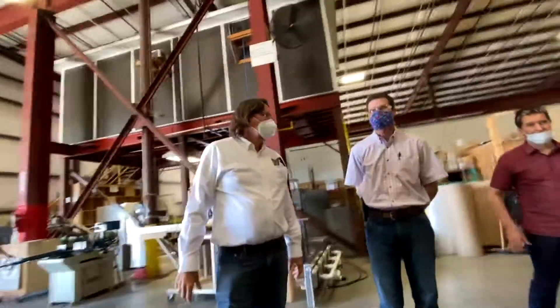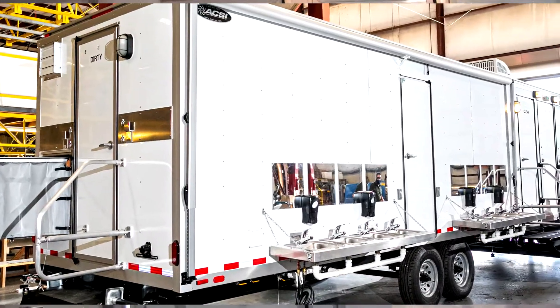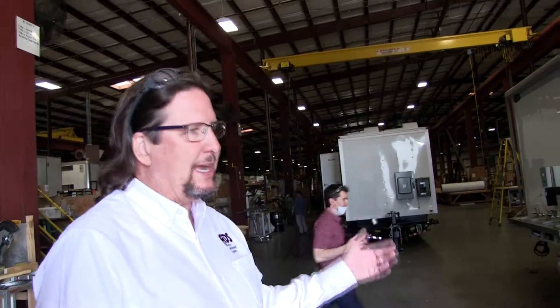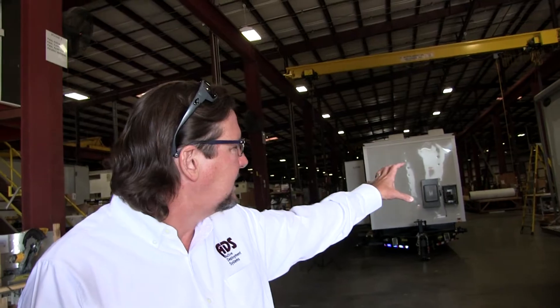The heart of this trailer is basically a decontamination trailer. We found that there was a need for people working at healthcare centers or retirement homes — they needed a place when they get done working, or at a temporary field hospital, where they could take their clothes off on the decon side.